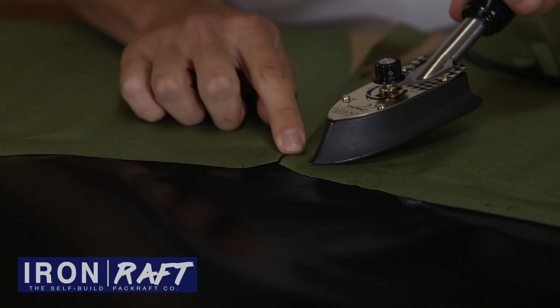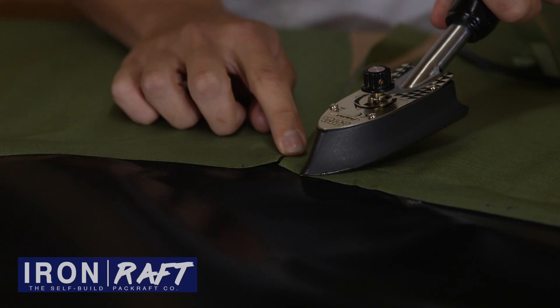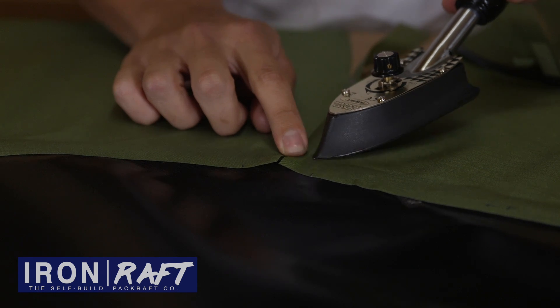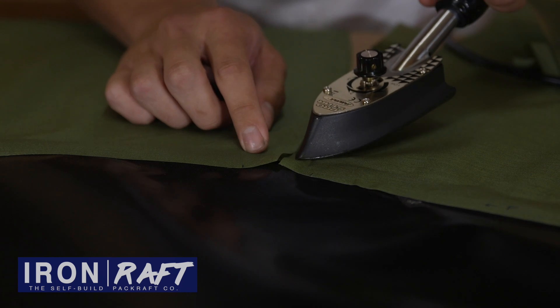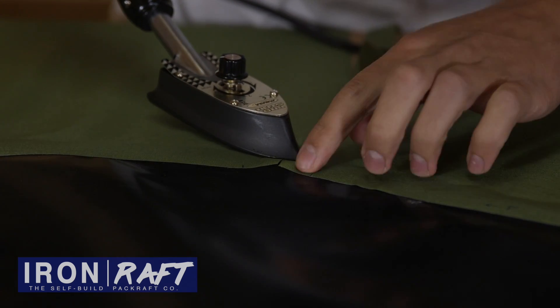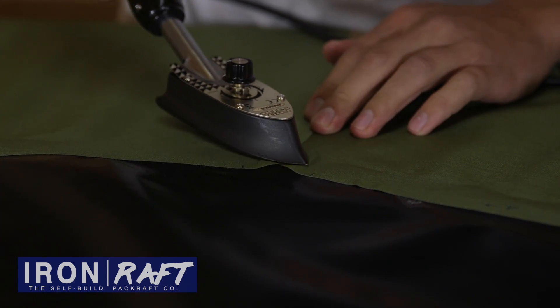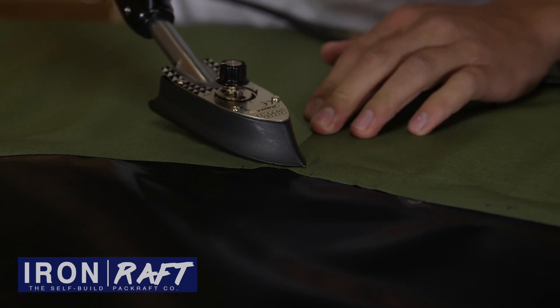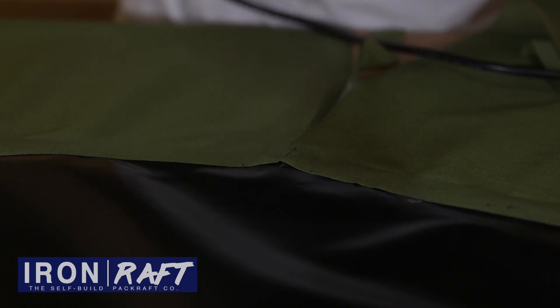As mentioned before, you should be wearing gloves at this point so that if you do slip you don't burn your finger. Once you've sealed up to the edge of the strip, then move the iron on top and press directly down there to seal it to the top. This way it avoids any wrinkles and air bubbles.